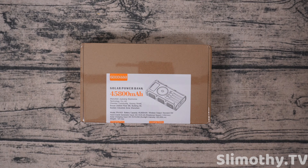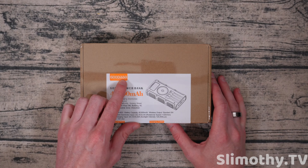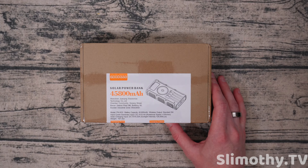Hey guys, I'm Slim and you're watching Slimothy TV. In this video we're going to be taking a look at the Good AAA 45,800 milliamp hour solar power bank.